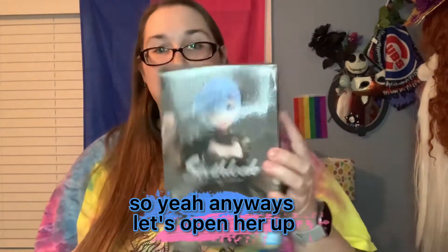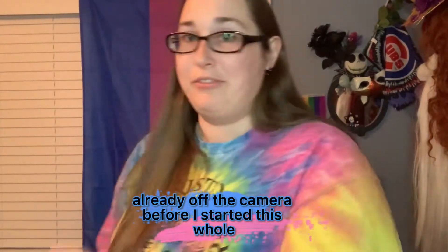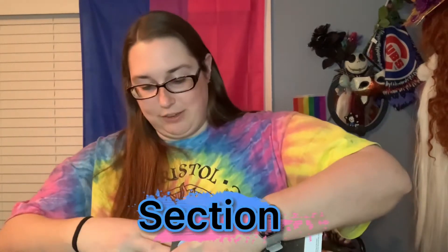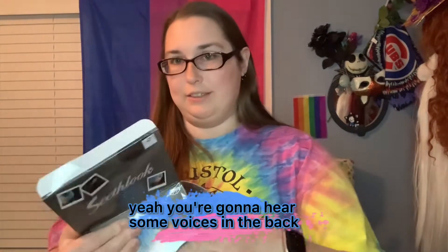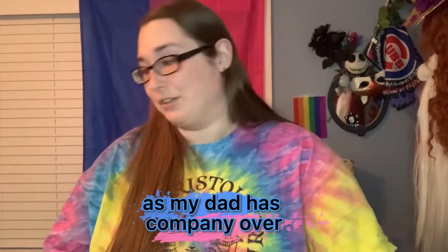Anyways, let's open her up. I kind of opened the box with the tape already off-camera before I started this whole section. You're gonna hear some voices in the background — my dad has company over so I'm trying to do this while they're here.